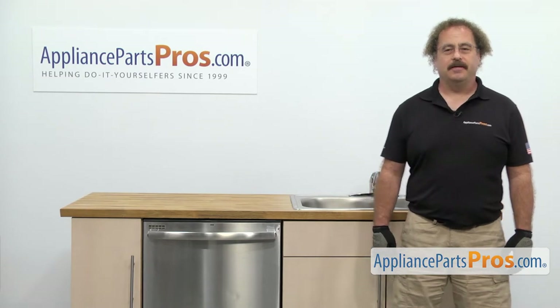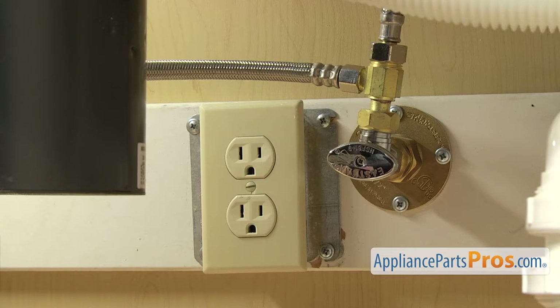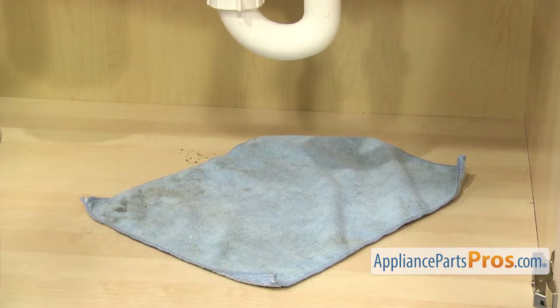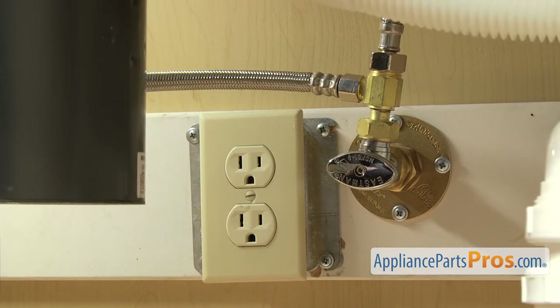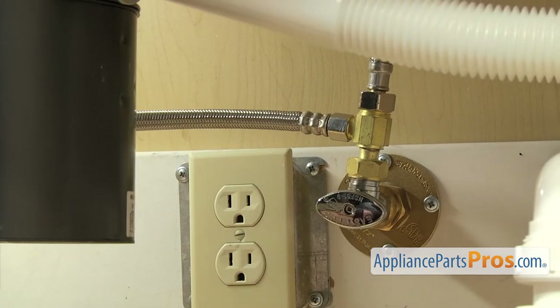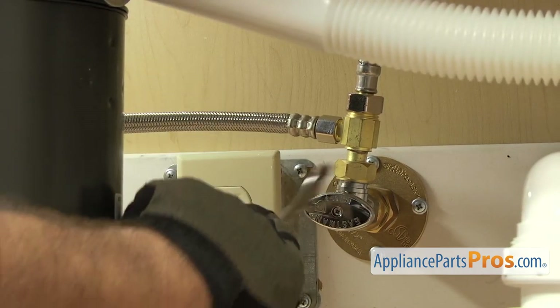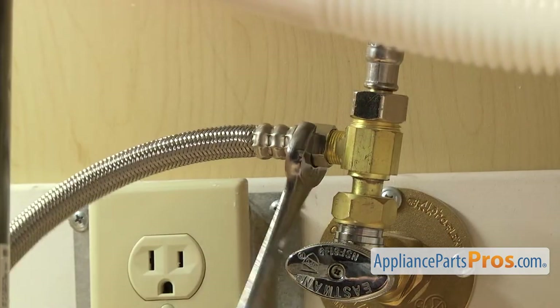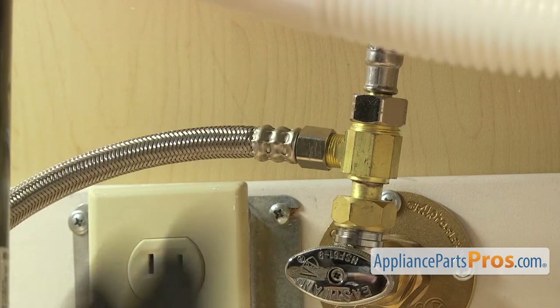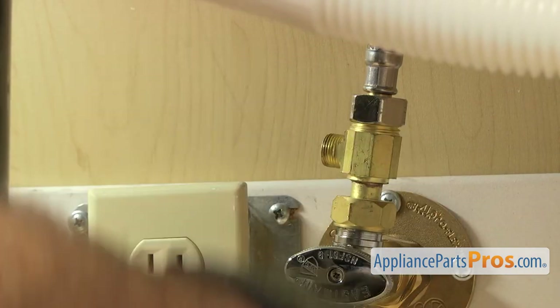In order to get to the part, we have to pull the dishwasher out. First thing we're going to do is go underneath the sink and disconnect the lines. Now that we're underneath the cabinets, you want to make sure that the dishwasher's still unplugged, and you may want to throw a towel down. When we take off the fill line and the drain hose, there's going to be some water that comes out. We're going to disconnect the fill line — it's connected right here to the hot water valve. Make sure the water valve is off, then use our 5-1/8 inch wrench to loosen up the hose. Once you have it broke free, you can just reach in and unscrew it by hand, then set it down.